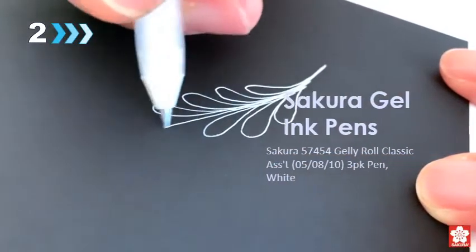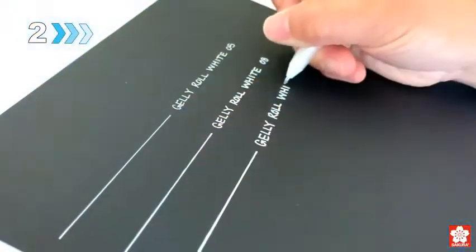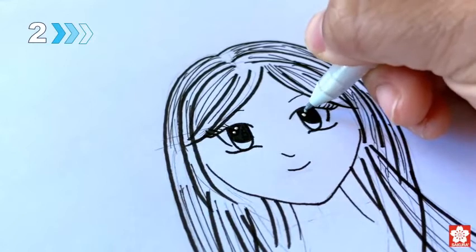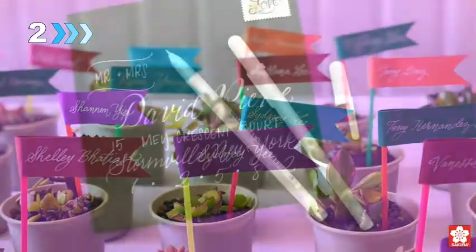Jelly Roll by Sakura is the original reliable gel pen that is enjoyable to use and offers unlimited possibilities to create something special. Pigment-based gel ink is waterproof, fade resistant, and will not bleed through most papers. Sakura Labs perfected the smooth ink flow to offer our most popular color in fine, medium, and bold nib.